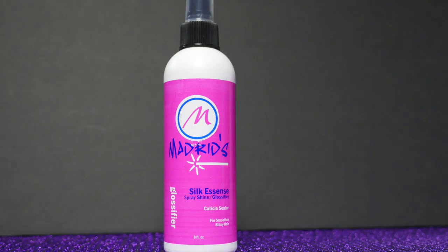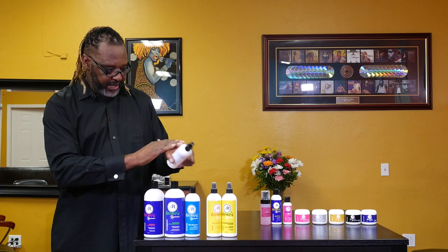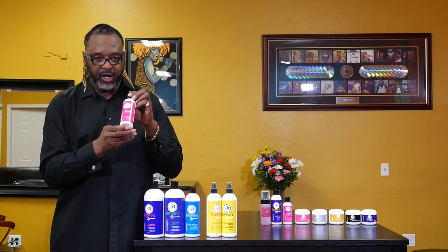This is a shine product called Silk Essence Glossifier Shine. It has an amazing shine to it and it's not heavy — it won't weigh the hair down. Some people actually flat iron with this too. It gives the hair a lot of movement and it's not going to bead up. It's a great finishing spray with high visibility shine. It's not heavy, it's not greasy, and it won't weigh the hair down.